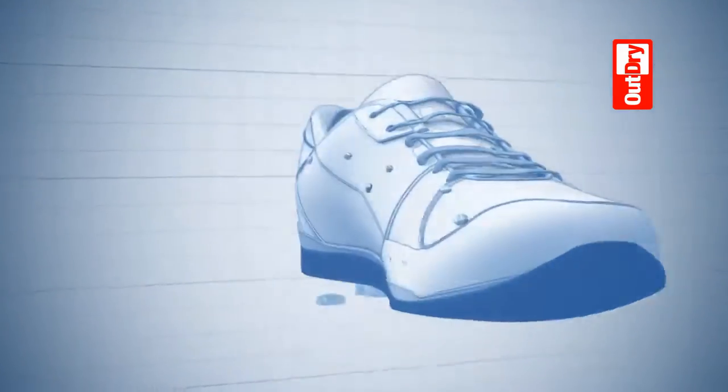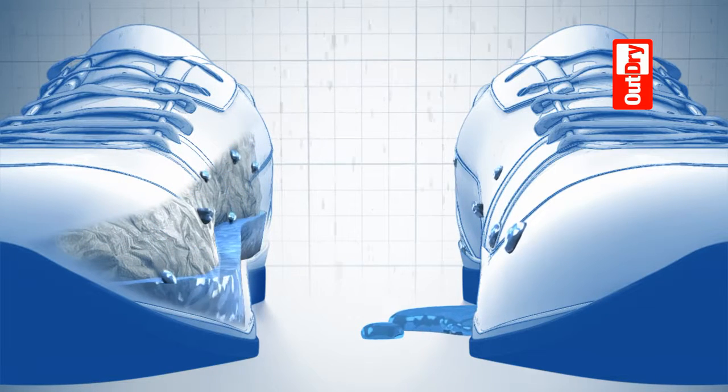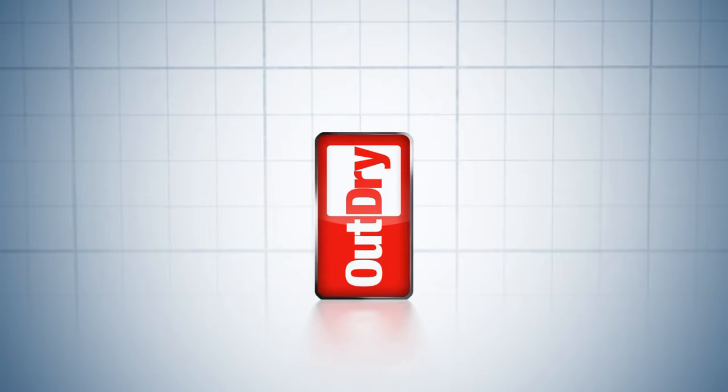Compare that to traditional waterproof technology. Water gets in and stays in, collecting in the space between the unbonded inner and outer layers weighing you down. OutDry improves fit and flexibility, keeping you drier, lighter and more comfortable.